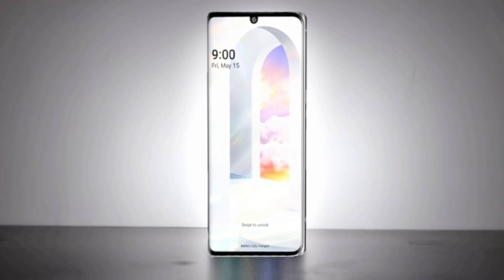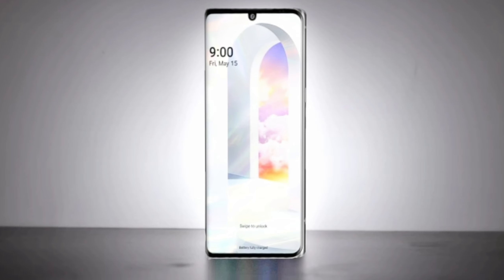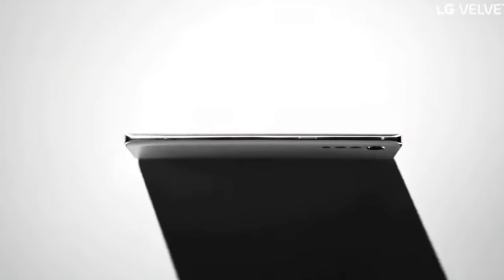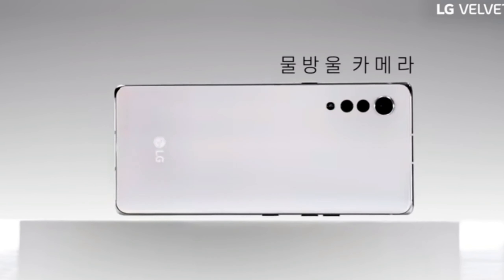The company has revealed the specifications of the smartphone, which include a 6.8-inch, 20:9 aspect ratio Cinema FullVision Full HD+ OLED display with a waterdrop camera that houses a 16-megapixel camera.